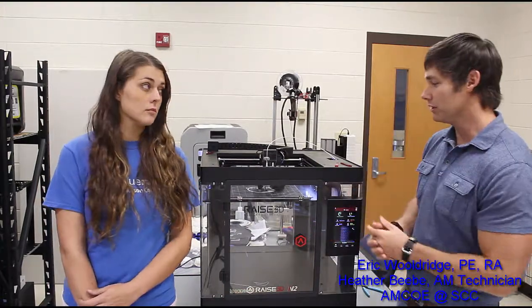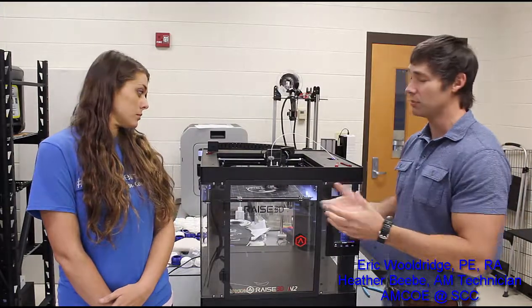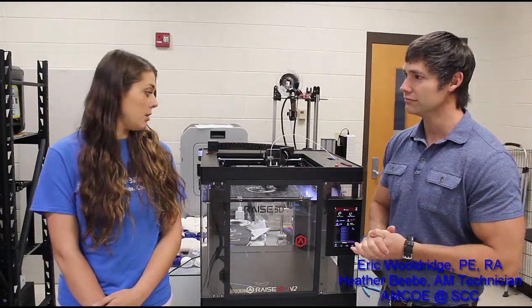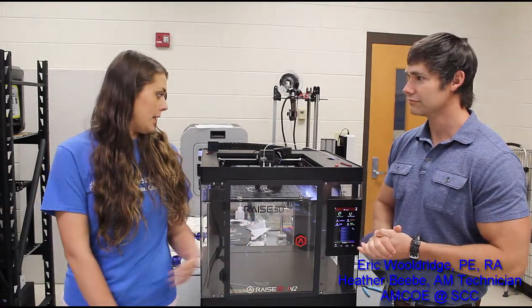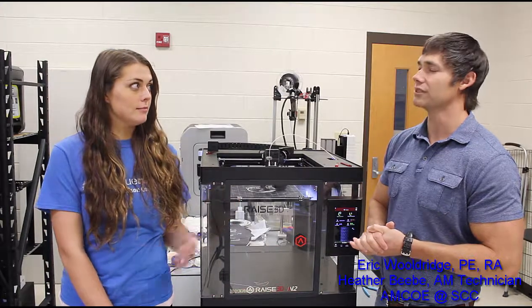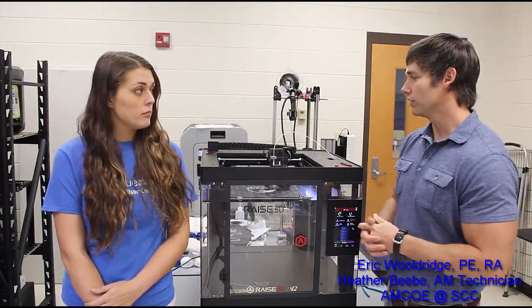So Heather, tell me a little bit about the machine itself — specifically, what's its build volume? It has a 12 by 12 by 12 build volume, so it's pretty big in and of itself, even without having to go to the plus model. You can build up pretty well there.